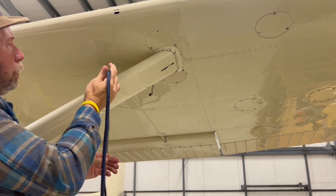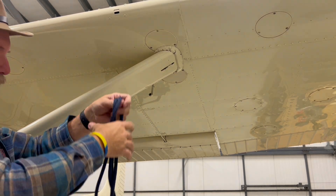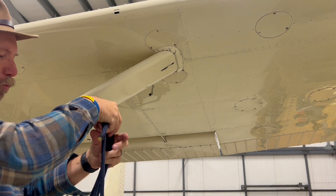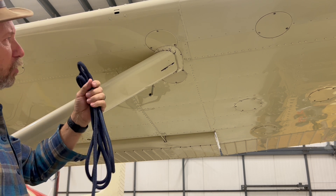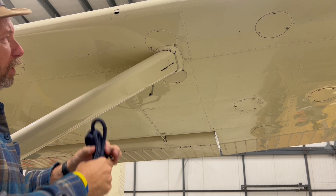Thanks for watching. This is the reason I made this video — every time a windstorm comes up I keep getting asked how I tie around the strut, so I thought I would do a video to demonstrate that.